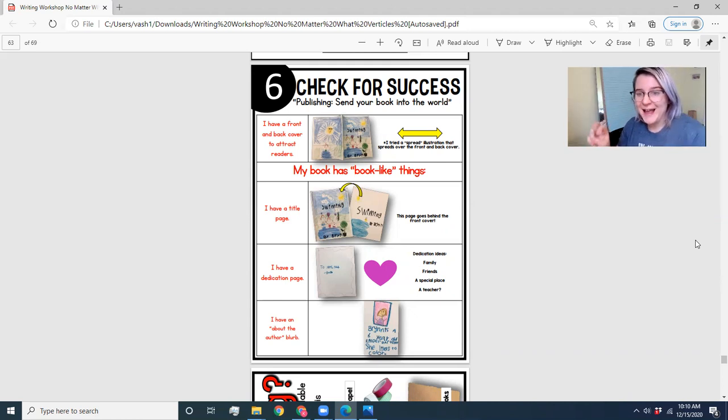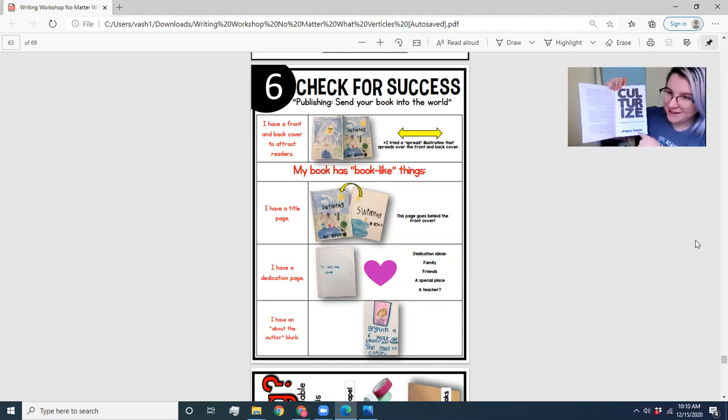Then we want to make sure that your book has book-like things such as a title page — that's not the cover, but that's when you open the book — and there's a title page that says the title and the author. Then there's a dedication page. This person wrote to Mrs. Tab. So you can dedicate this book to anyone really. It could be a family member, a friend, a special place that means something to you, a teacher — really anyone who you think would feel honored by being on your dedication page.